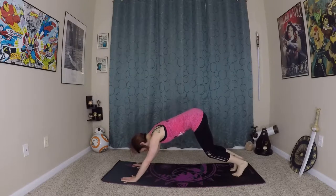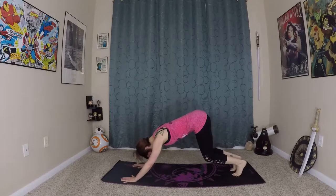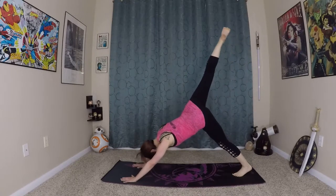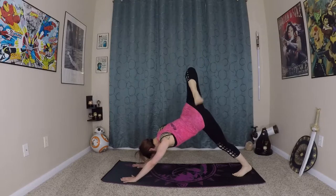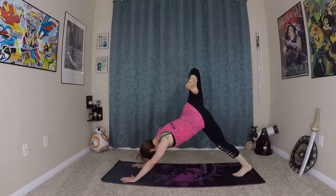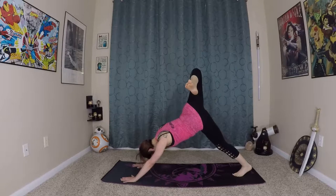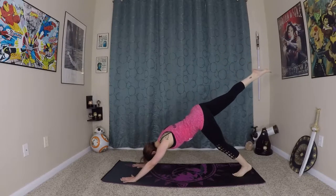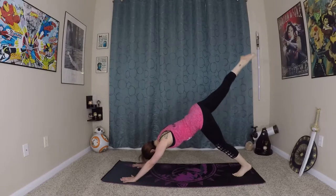Very nice. Inhale here, again bending close to the earth, and inhale — right leg comes to the sky. Just for a moment you can open the hips to the side and let that right foot fall behind you. Remember to keep that breath going that we practiced in the beginning of class. Come back to center, squaring out the hips.